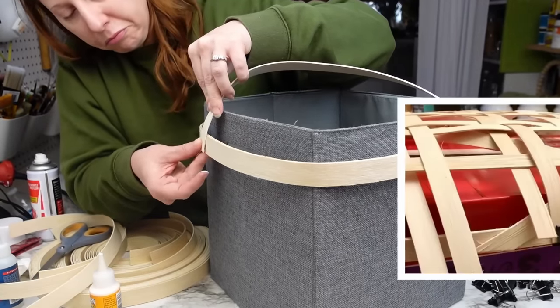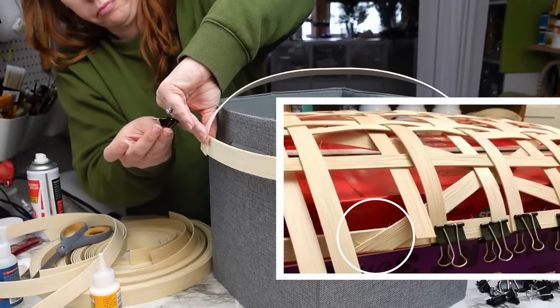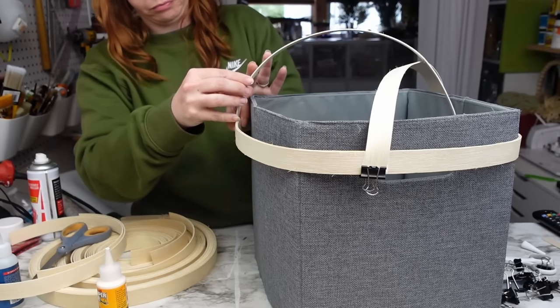I hope that makes sense — here's an image from Pinterest that shows what I mean. I got all four pieces on, glued the cross sections together, and set this aside for another hour to dry.